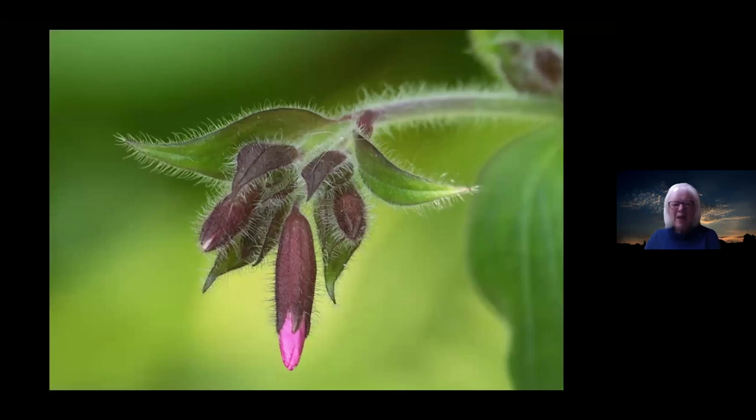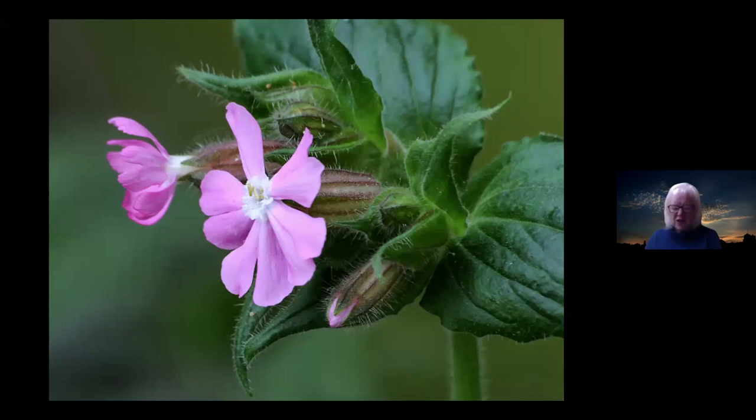Red campion — a very good example of how the buds can be a lot more exciting than the actual flower. It's just the shape of this red campion bud at this stage of its development, hanging down like a dewdrop, and really beautiful. Again, the lighting really showing up those furry bits makes such a difference. When the red campion is out it's very beautiful indeed, but perhaps not quite as beautiful as the bud itself.